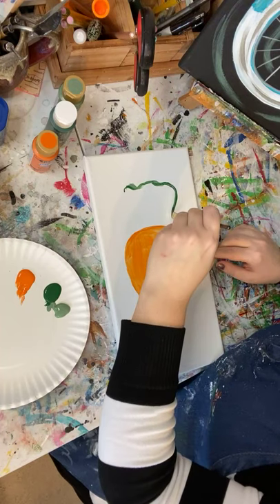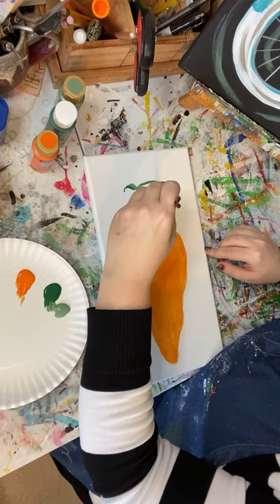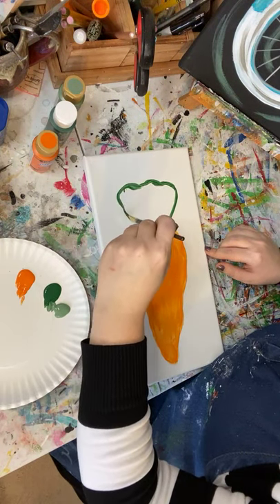The good thing about painting is that if you do it and you're like, 'That's awful, I hate it, why did I do that' — you can paint over it.